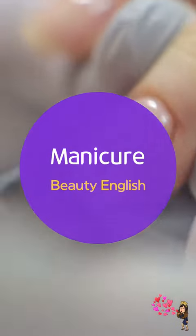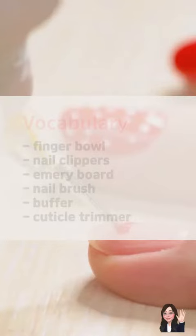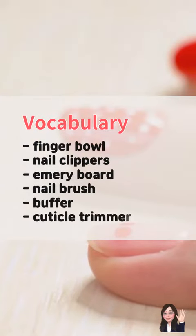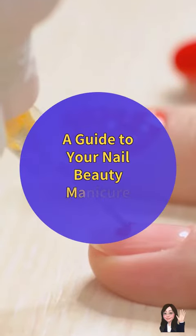Manicure Beauty English. Vocabulary: finger bowl, nail clippers, emery board, nail brush, buffer, cuticle trimmer. A guide to your nail beauty manicure.